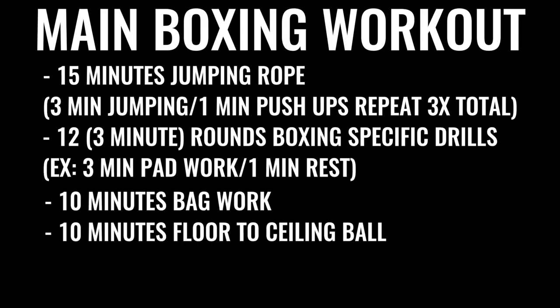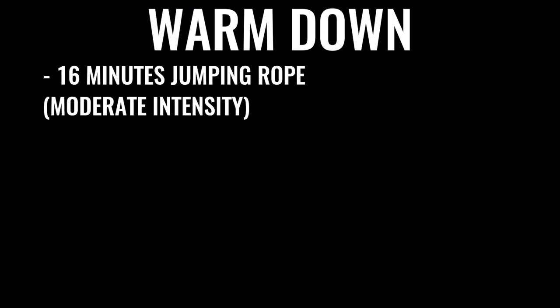The next thing up in the regimen would be 10 minutes of bag work and floor to ceiling ball, followed by 500 repetitions on the abs — gradually increasing the amount of ab work you do over time. A lot of boxers do up to 1,500 crunches a day, some even more. You can start the warm-down routine with another 16 minutes or so of skipping, followed by some stretching. This is what the pros are doing because it's their full time job.